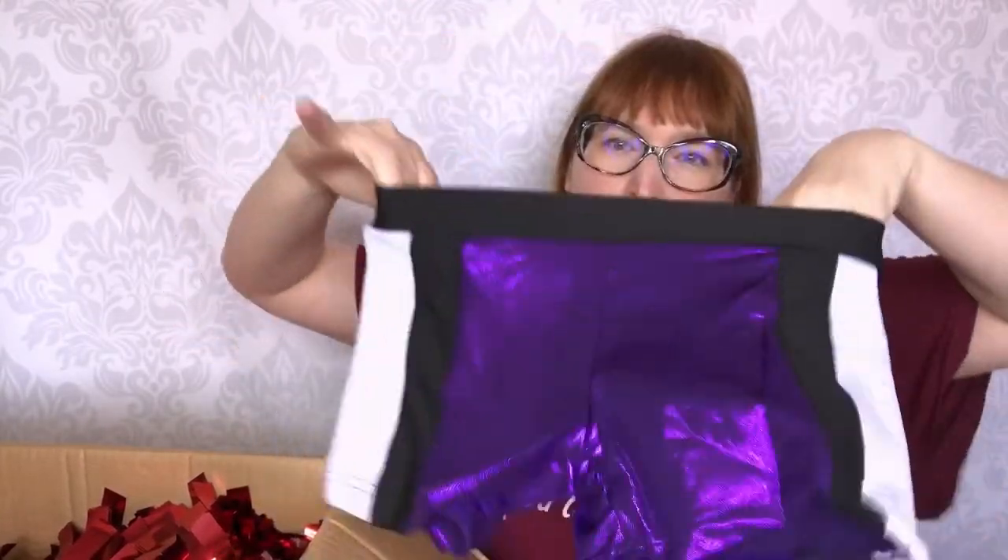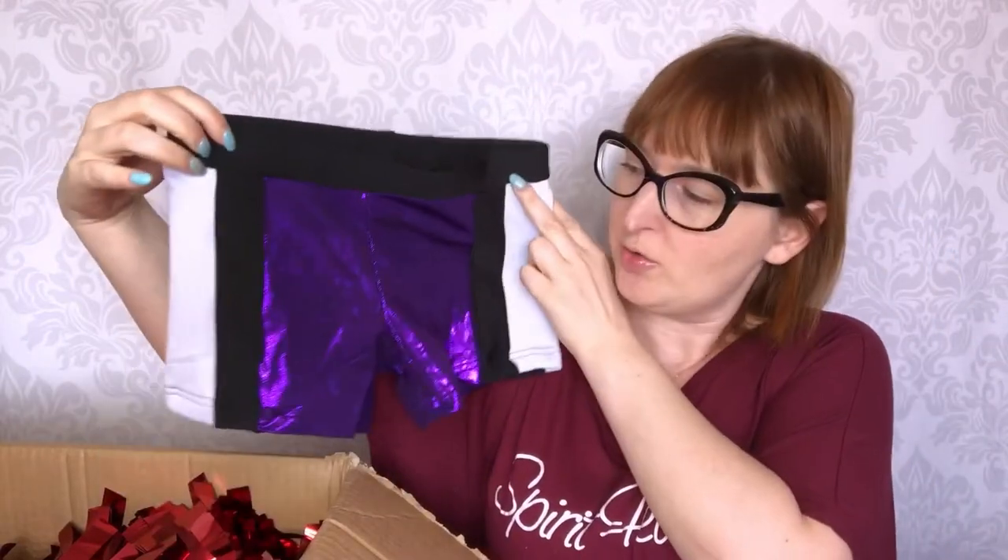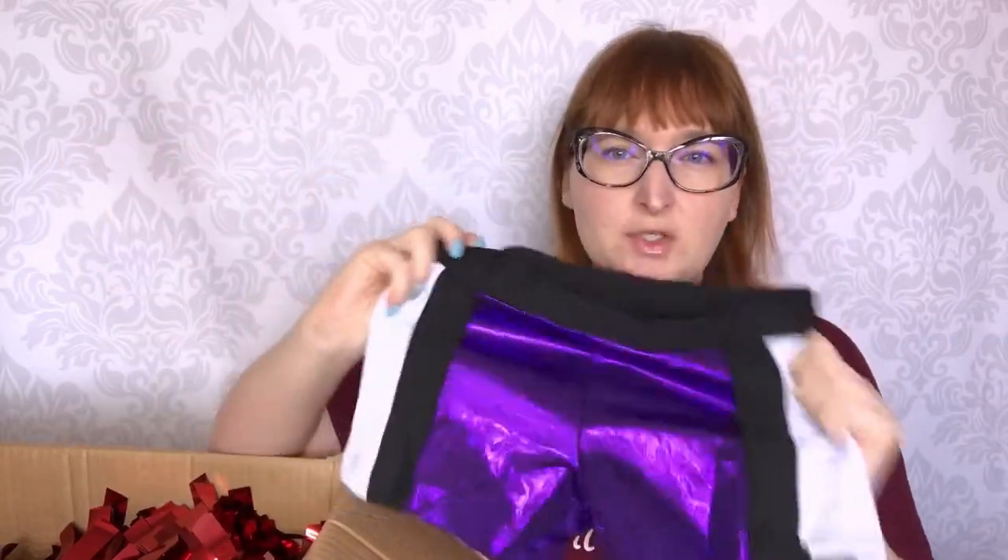Here we have uniforms. This is a uniform short. Basically for All-Star you can either have a skirt or shorts. Shorts are really cool because they tend not to go up, not to turn — basically you're so much more comfortable in shorts.